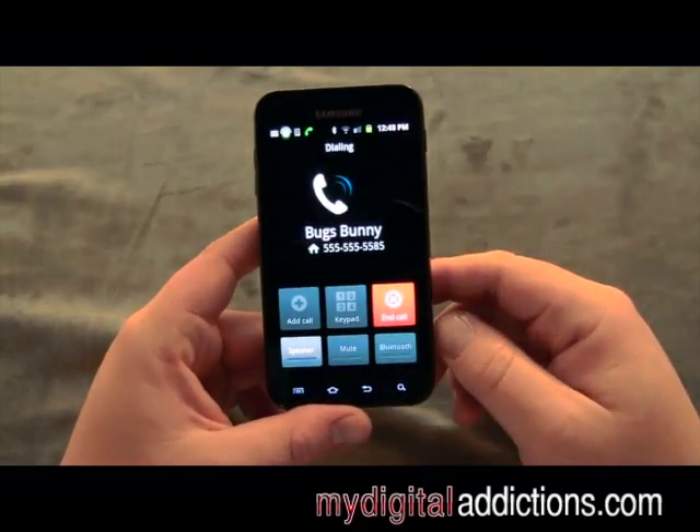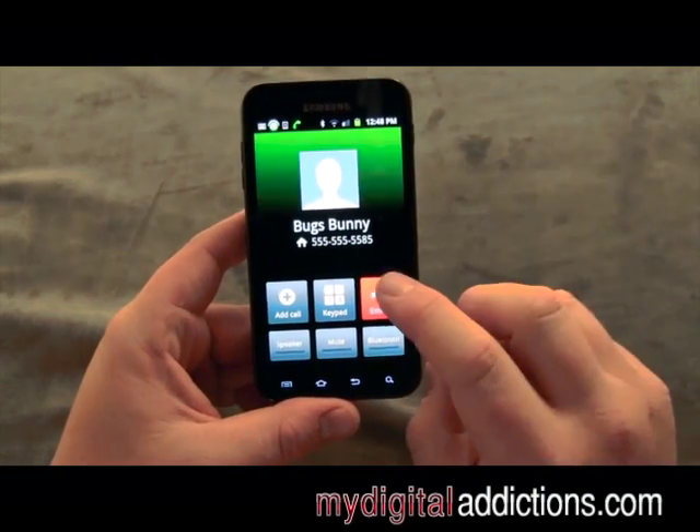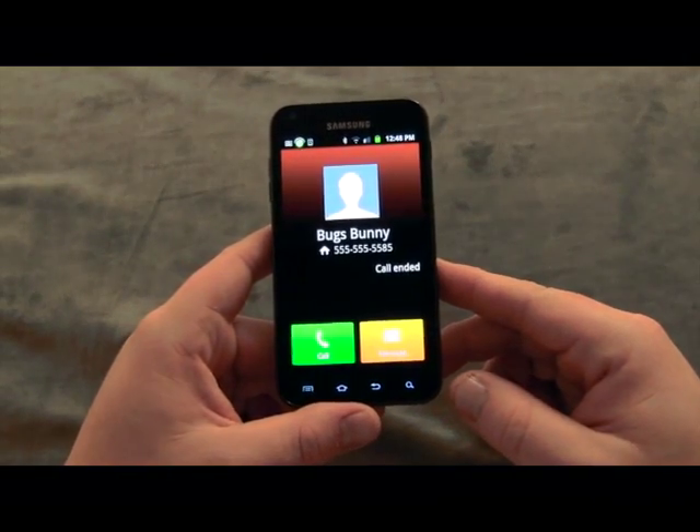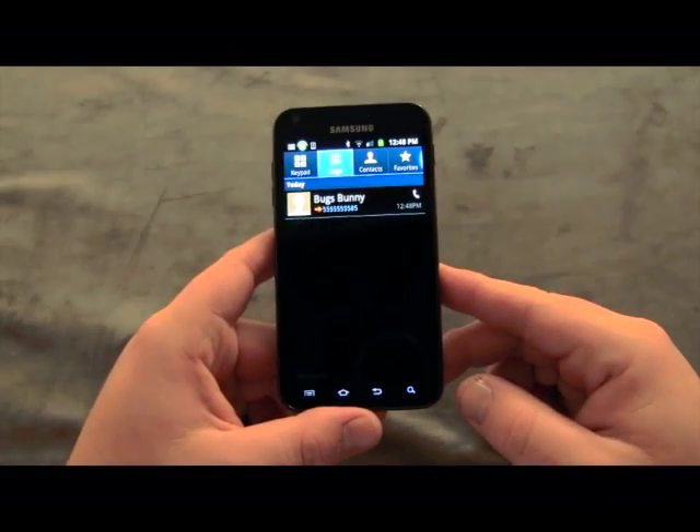When I make the call, this is what the end call screen looks like whenever you're done. Just hit end call and that's it. That's how you save contacts and make calls on your Samsung Epic 4G from Sprint.